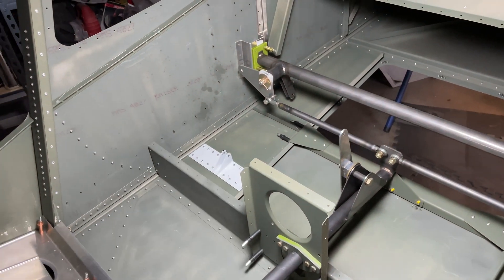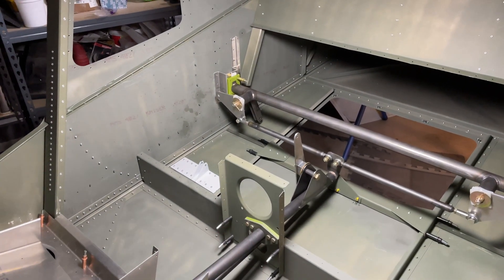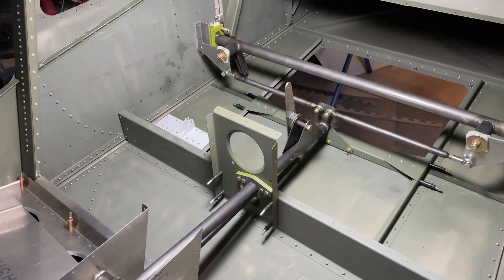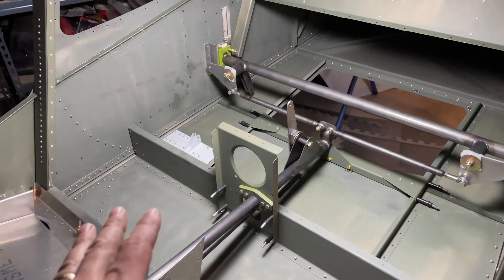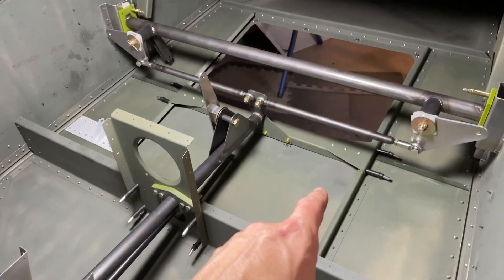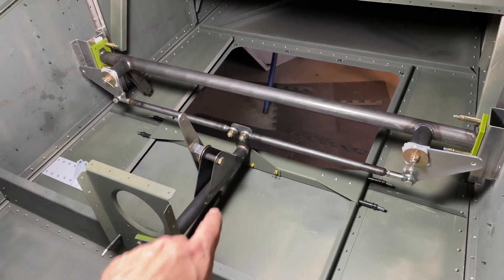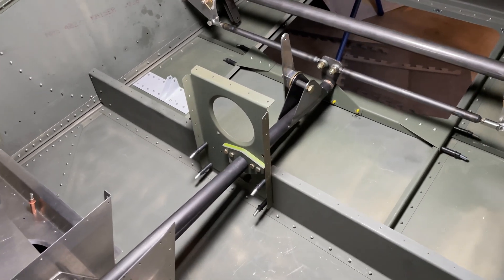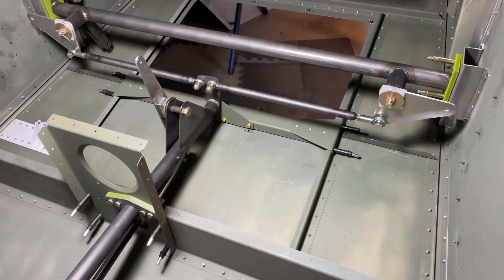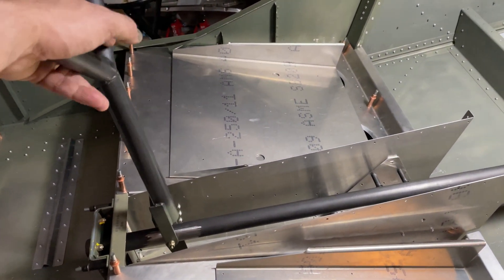I was going to go ahead and repaint that, but I'm not sure if I'm going to. We'll see what happens — it's going to be underneath the airplane, underneath the baggage floor, so I'm not really that concerned about it. It was bugging me because I'll know it's that color, but does it really make a difference? Not really. It is still protected — it's painted, so we should be fine. You can see I got my rear support right there for the torque rod, so that's all done. That'll have to be pulled back out again — it's just cleco'd in place.